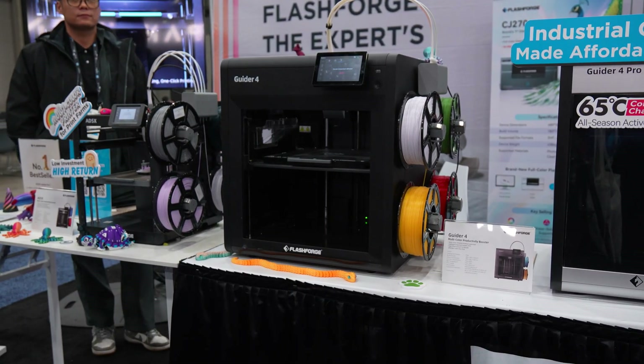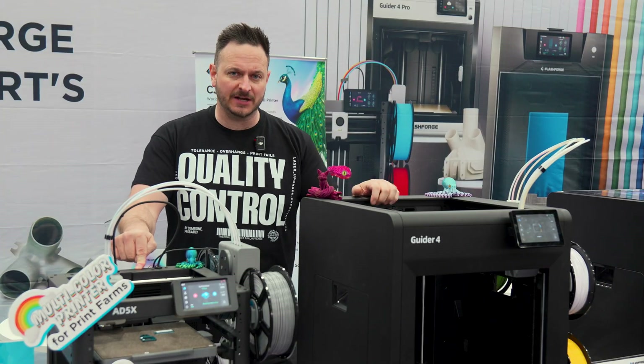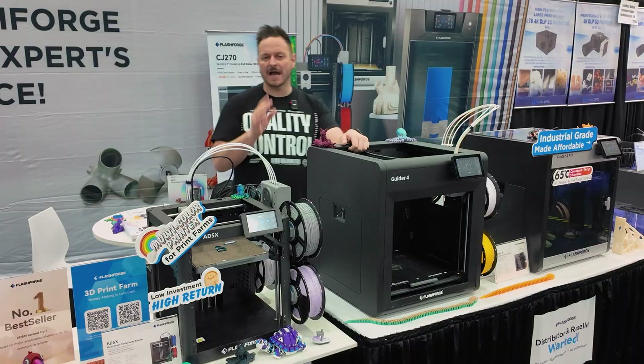We've got the 85X and we've got the Guider 4. These are coming in at $399 for the smaller one and $699 for the slightly larger one — $300 by $300 by $300, and $220 by $220. Both of these, of course, have four color capabilities.